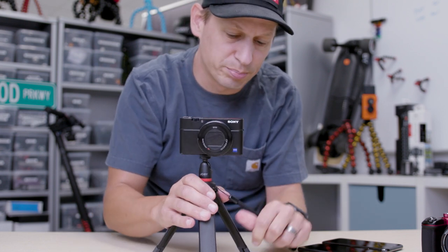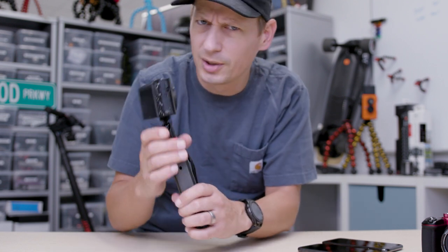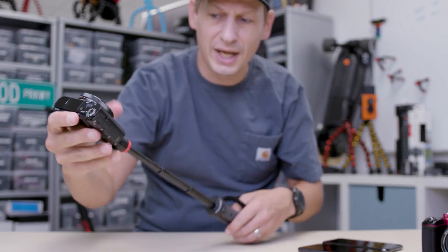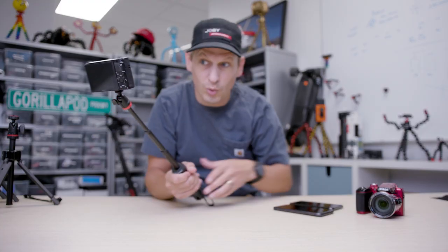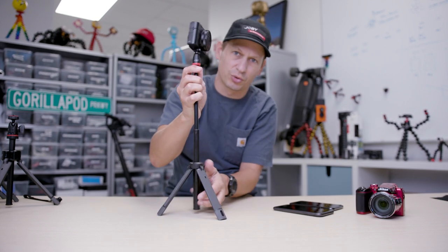Look at this — if I just put those together, I've got a grip. So it goes from a tabletop tripod straight to a grip. But that's not it — it's extending as well. I can set this up with that selfie stick type approach so I can talk to the camera and get those really cool angles. Or because I've got that stand at the base, I've got an elevated tripod.